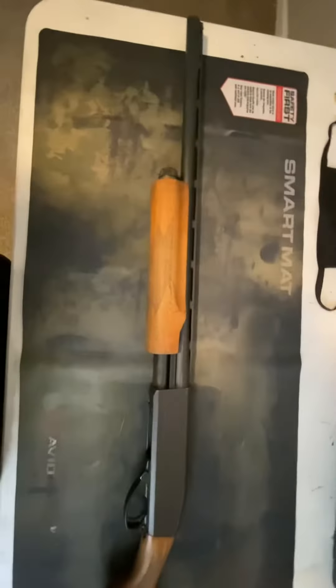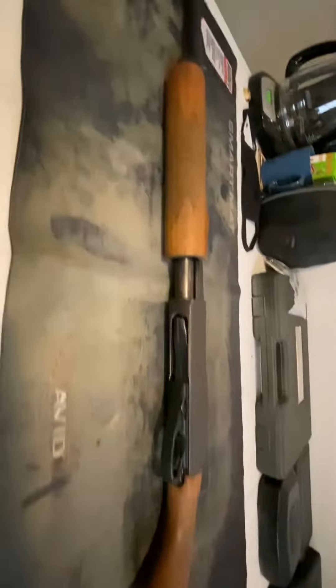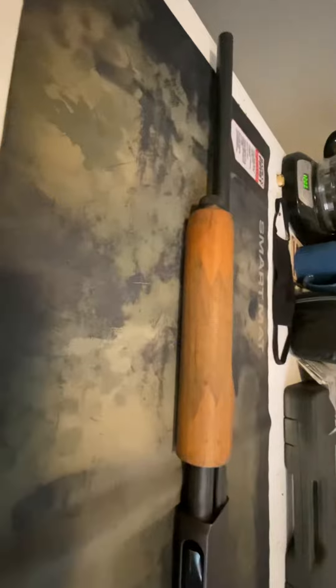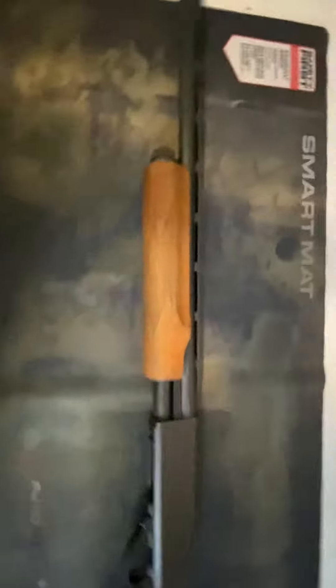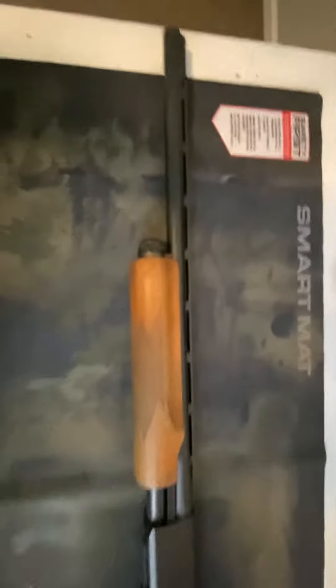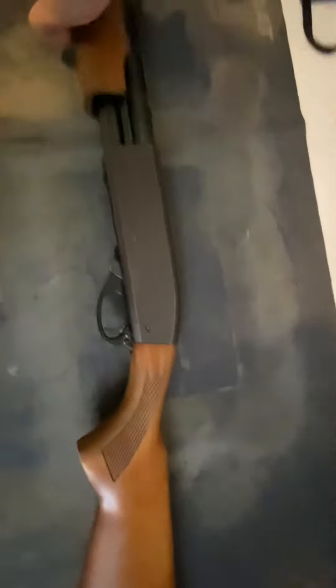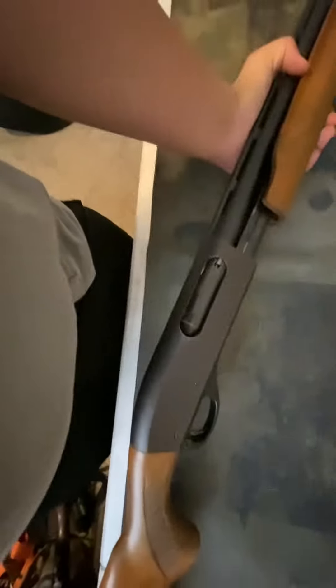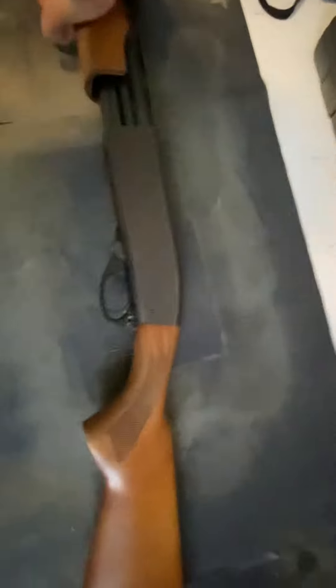Hey guys, this video will be on the Remington 870 in 20 gauge. I'm making this video because there aren't really many straight reviews on the 870 anymore for people looking to buy a new one — just videos about people modernizing them, putting tactical buttstocks and all that other stuff on it. This is going to be a straight-up review for somebody looking to buy this for either hunting or for a tactical home defense style shotgun.